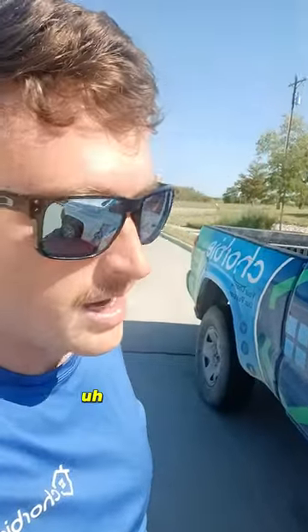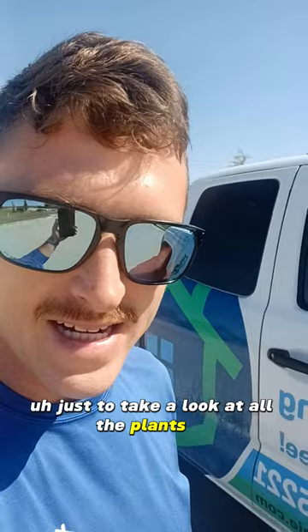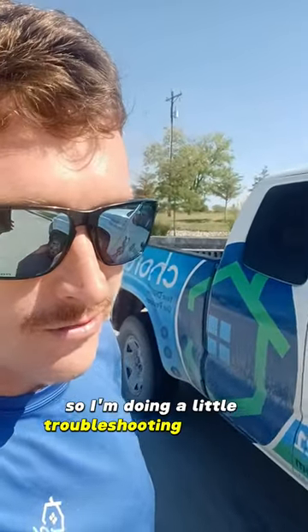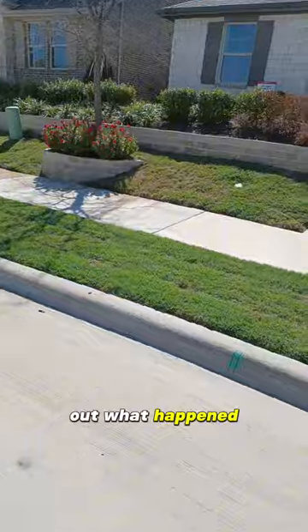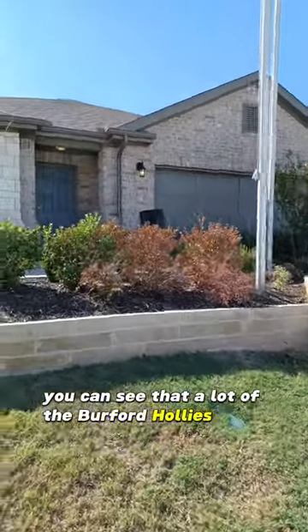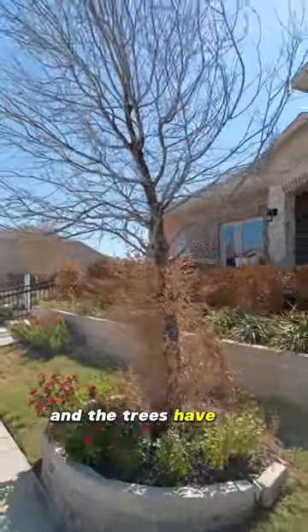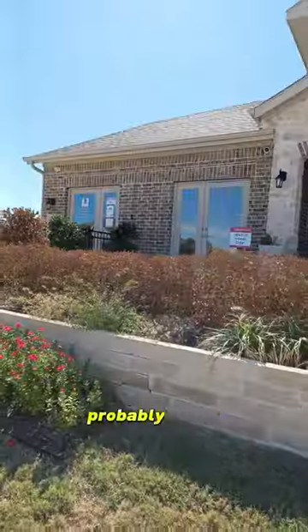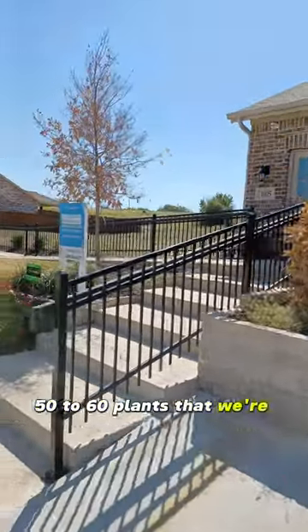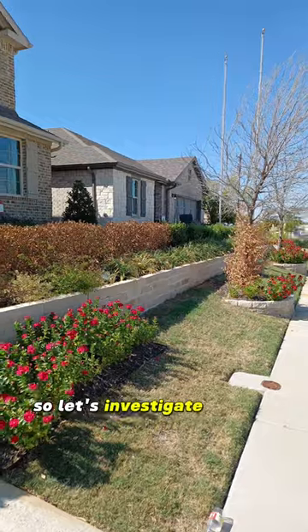Hey guys, I'm out here at one of our home builders that we work for, just to take a look at all the plants they wanted to get replaced. I'm doing a little troubleshooting to figure out what happened. When you take a look, you can see that a lot of the Burford hollies have died and the trees have died — probably about 50 to 60 plants that we're going to have to replace. So let's investigate a little bit.